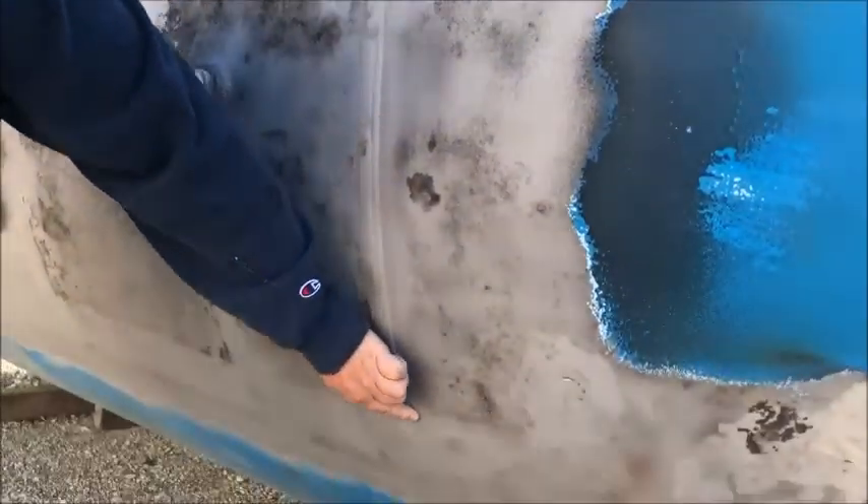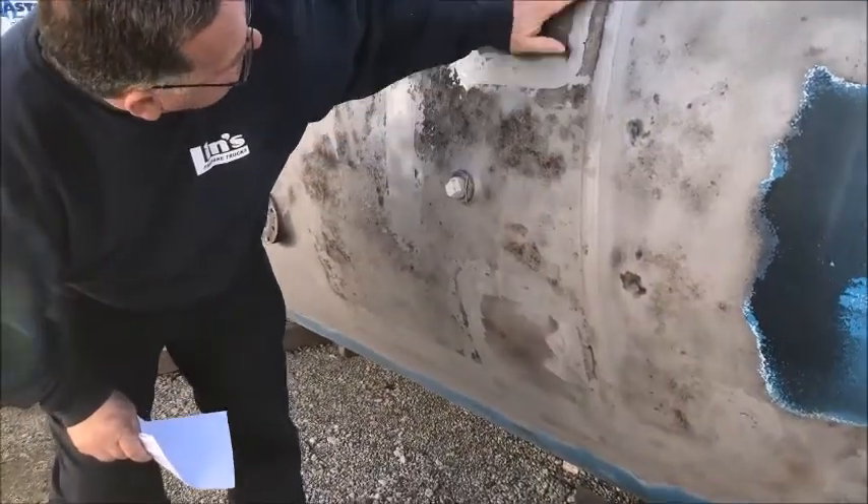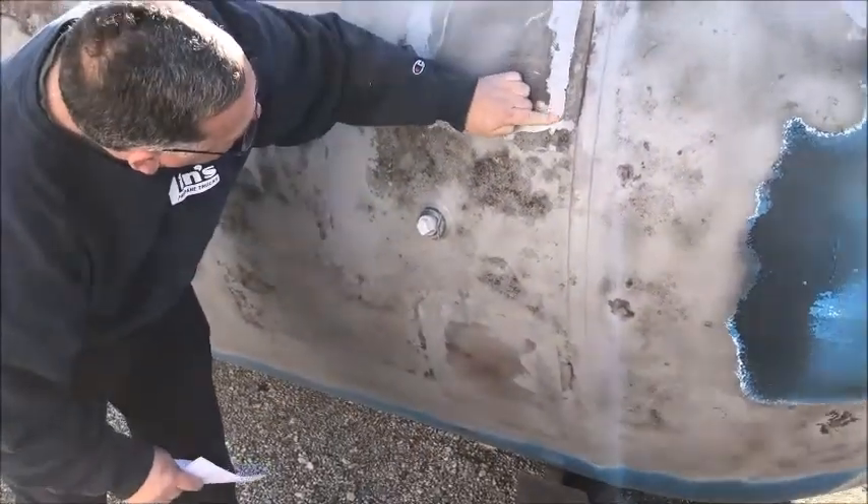That would be all this area right here where you're going to have to weld and fix it. When we get to the rear head seat, in between the two tank rails, the same thing — we're going to have to fix all of this.